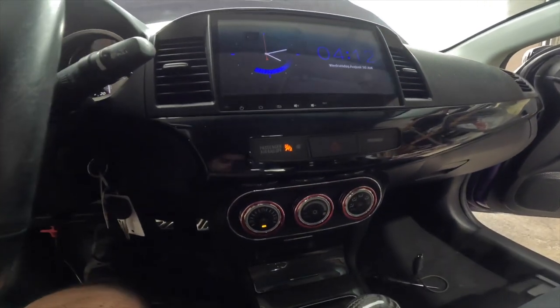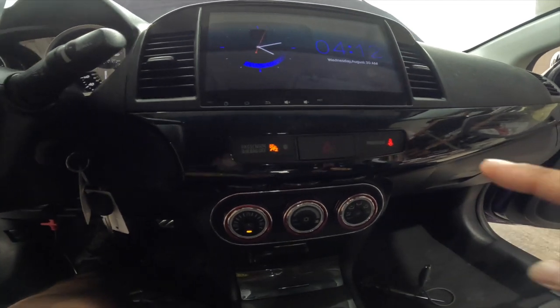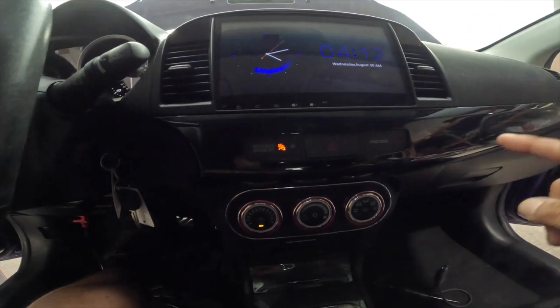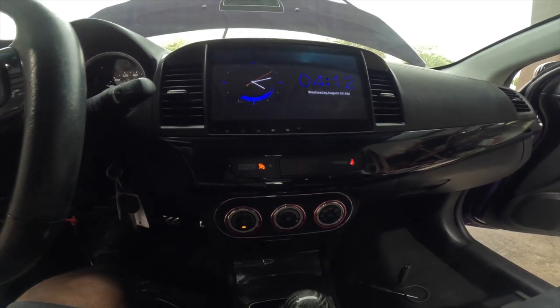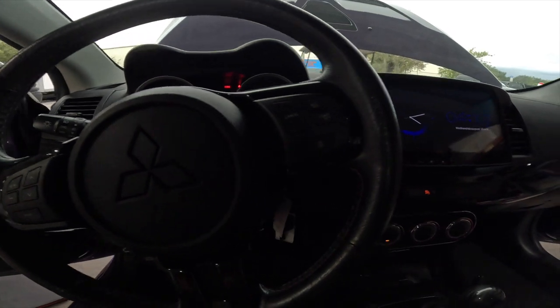All right, passenger airbag — put a little bit of pressure on it. There we go, that shuts off — that means no weight detected, in case you put a little child on here. All good.